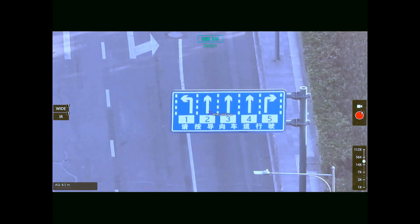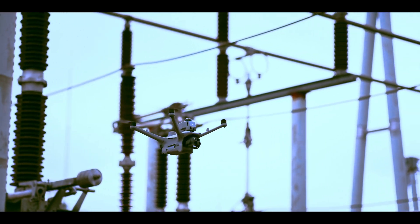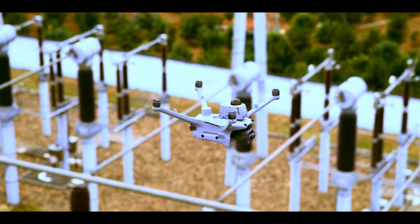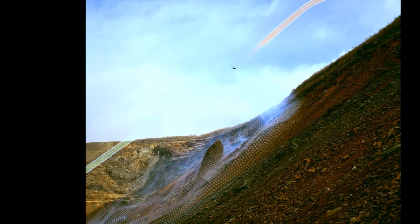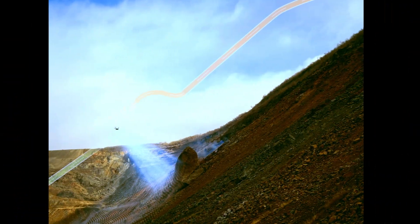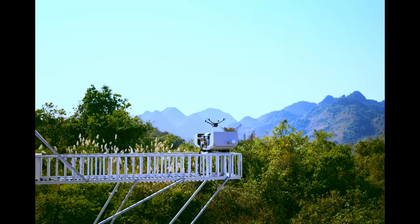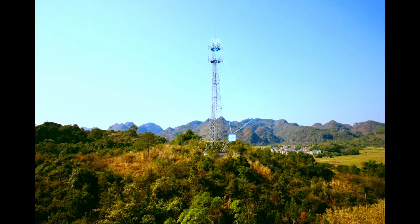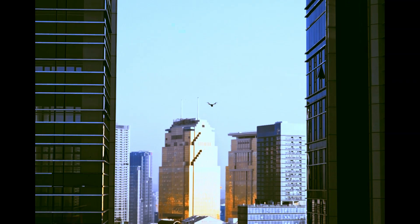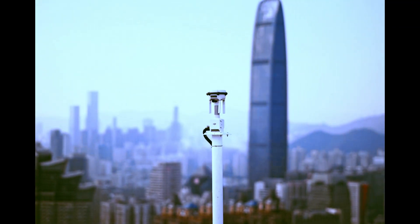Meet the Matrice 4D and Matrice 4TD — think of them as the Dock's best friends. Fully compatible and built for mission, both have IP55 ratings and come with laser range finders, perfect for measuring distance without having to guess. The Matrice 4D packs a gorgeous four-thirds CMOS sensor and can shoot a photo every half second — quick enough to capture sharp, consistent data even while flying past infrastructure or towers.